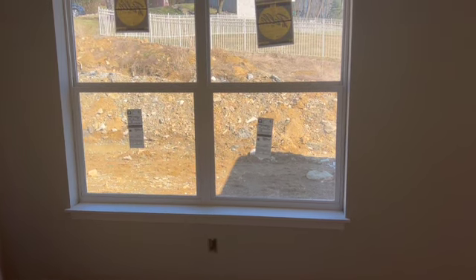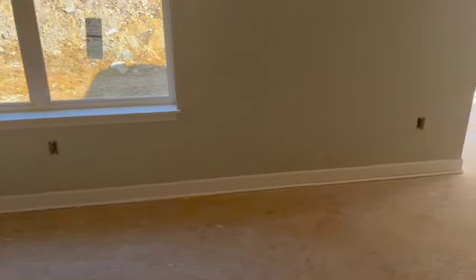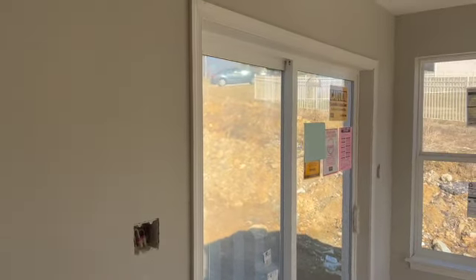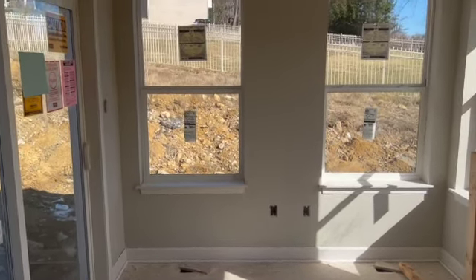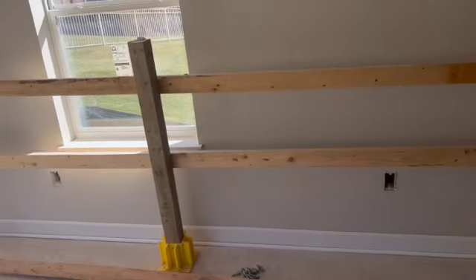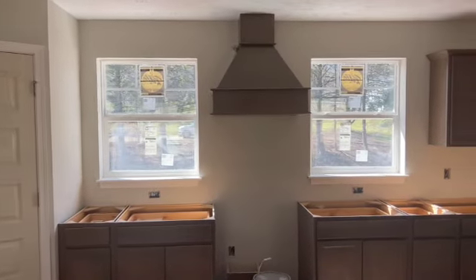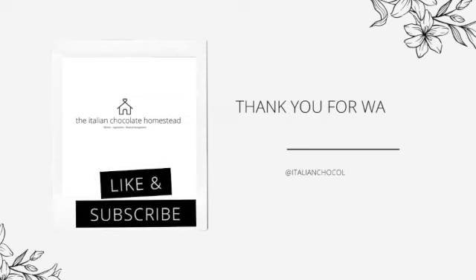Last but certainly not least in today's video is a view of our window seals. We did a farmhouse style MDF window seal in all of the windows in the house — I think it just adds a beautiful sweet touch and gives it a very timeless look. Evan's taking you around into the sunroom so you can see the trim work in here. We did not do trim around the windows — it's not something I wanted. I think it gives more of a regal style, and our house is more of a relaxed farmhouse transitional style. Here he's giving you another view of the kitchen and the two windows installed there as well. Thank you friends for joining us again for an update — we can't wait to bring more updates to you next week.